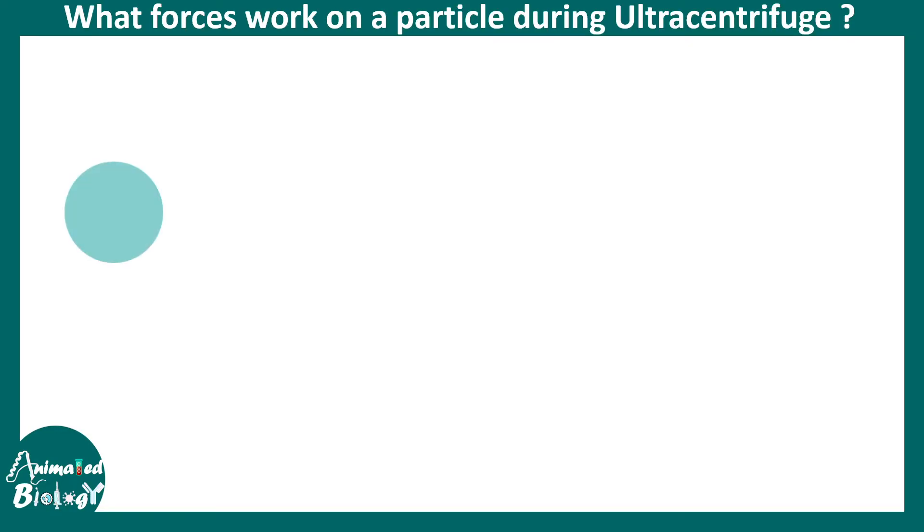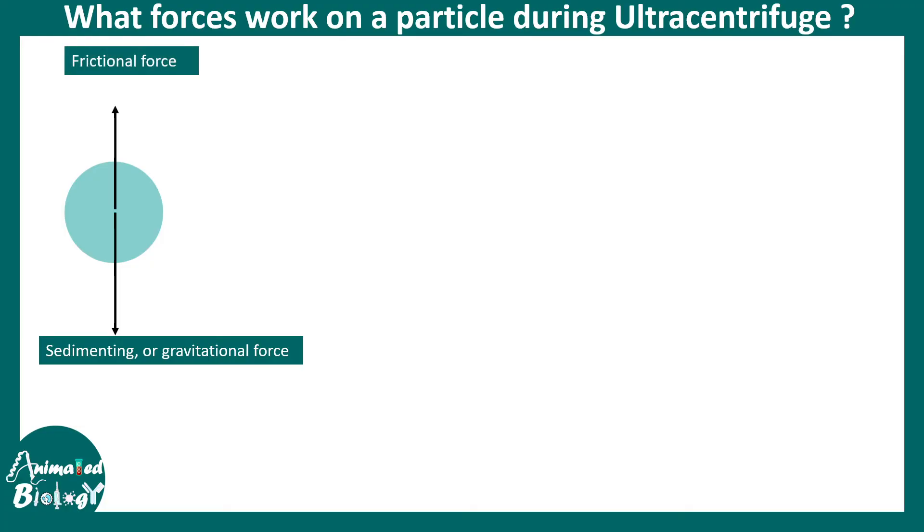Here is a particle that needs to be separated from other particles. On the lower side there would be a sedimenting or gravitational force — because any particle placed in a fluid would eventually sediment. That is the gravitational or sedimentation force. Then there is a frictional force which prevents that particle from sedimenting, because the particle is in a fluid — maybe water, maybe sucrose — which provides a frictional force. Also, due to Archimedes' principle, there would be a buoyant force. So all these forces are acting on a particle inside the centrifuge.